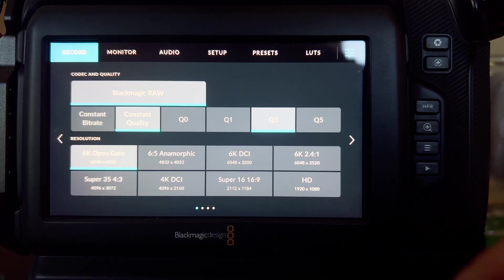There's a case for using the other formats if 6K Open Gate is overkill — the file size, the amount of time you're recording, and the frame rates we discussed would all be reasons to pick another format. Some productions only want 4K; they want a deliverable in 4K DCI 2.4 to 1 and don't want to crop it in post. So that would be a reason to shoot in that specific format.